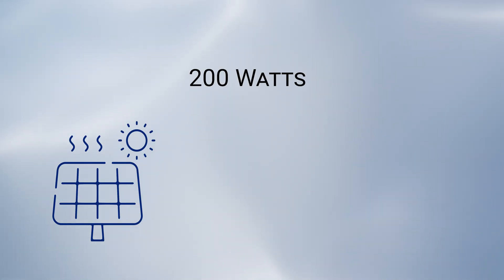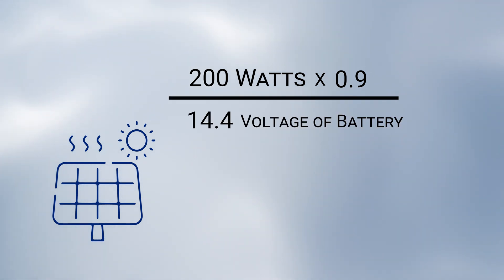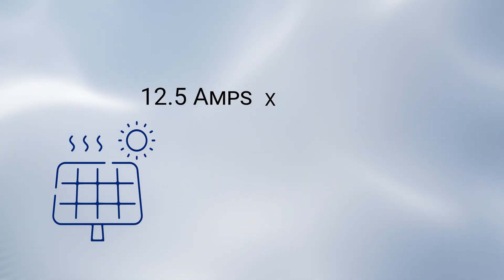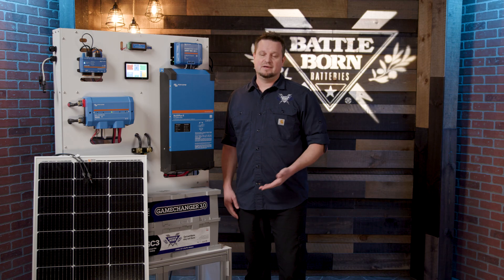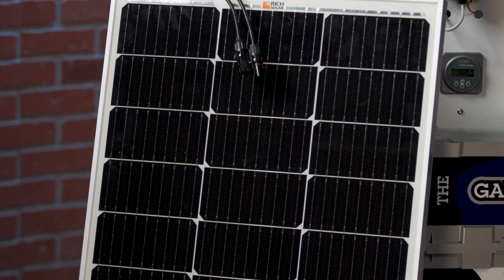Here's the calculation of why. If you take 200 watts and multiply it by 0.9 for efficiency loss, then divide it by the voltage of the battery — which is 14.4 — you get about 12.5 amps. 12.5 amps is how much it's going to produce in about an hour, and then you multiply that by the available sunlight, which is about eight hours, and that gives you 100 amps. 100 amp battery, 100 amps of power coming into it — at the end of the day, you have a full battery. That's why we recommend 200 watts with one single battery.